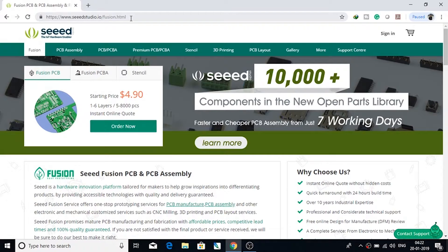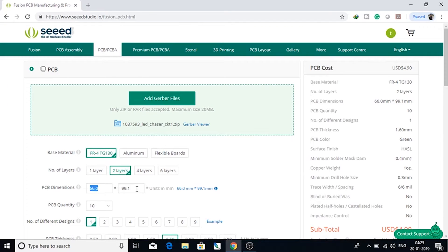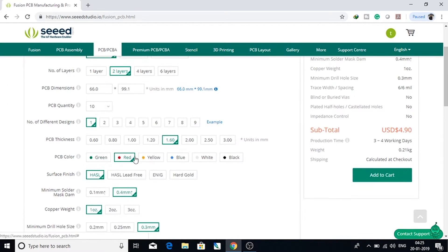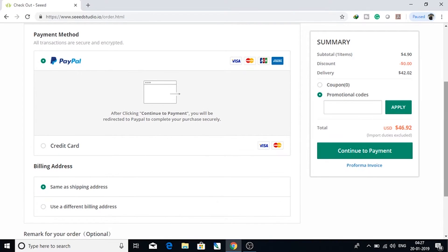To order your own custom-designed PCB, you have to visit their website — I have shared the link in the description. After uploading the Gerber file, you can set the required parameters for your PCB and place the order. You will get delivery within 7 working days from the SIDS Studio Fusion PCB service.